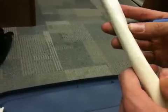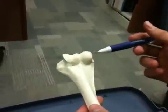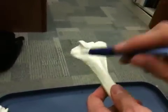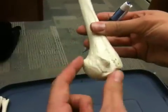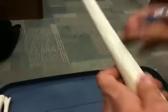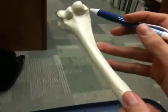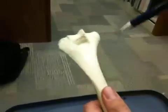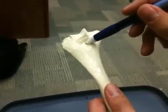We then have our medial and lateral epicondyles. If we flip this down to the distal end, we have our medial epicondyle. We know this is medial because the head of the humerus fits into the scapula here. So this is the medial and this is the lateral epicondyle. If we flip it posterior, we have the olecranon fossa, where the olecranon fits for the ulna.